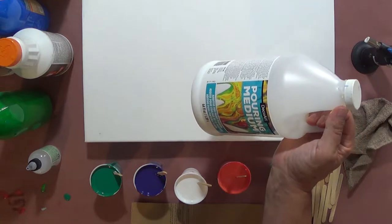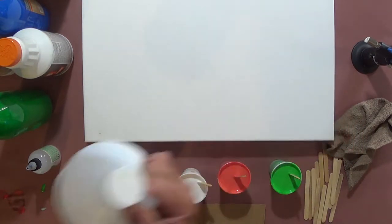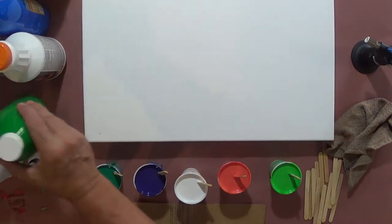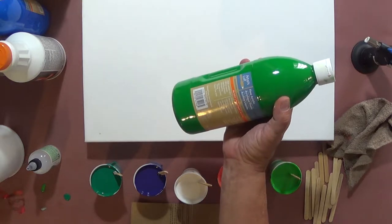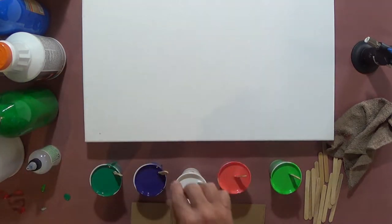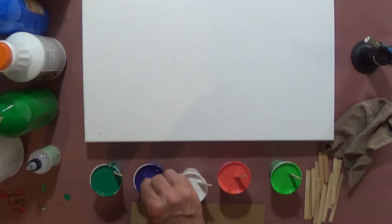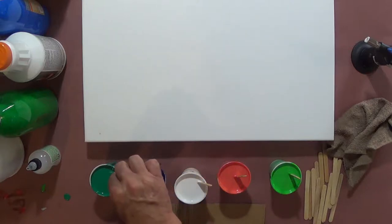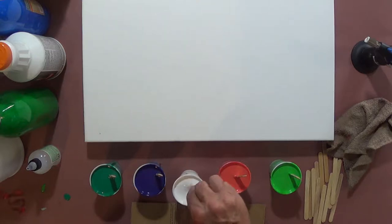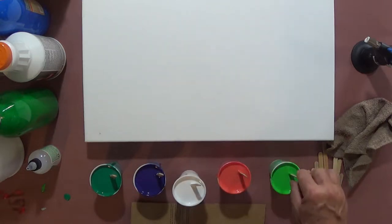I do all my stuff by weight, and I've already mixed these up. I did 50 grams of the Pouring Medium by Decor, 50 grams of Floetrol, and then 30 grams of the Artist's Loft flow acrylic paint. The thing I liked about this mix is the consistency was good right out of the mix. I didn't have to add any water or alcohol or anything to it. I think anything you add starts diluting your paint, but that's just my opinion.